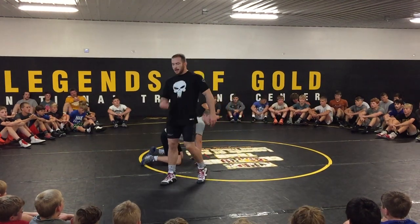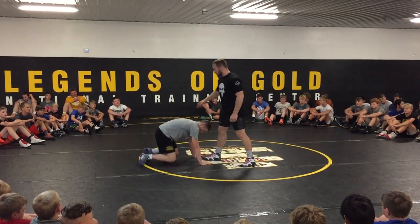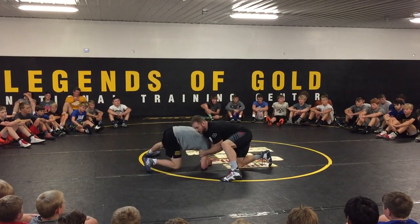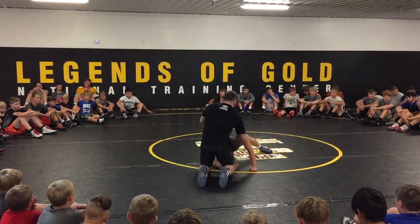We're going to take our hand that's on the chin and go to an underhook. We've been working just in this front headlock position, now we're going to go to an underhook. Partners in a quad pod, we're going to come down to our knee. From this position, I take my hand that's on the chin and I go to an underhook.